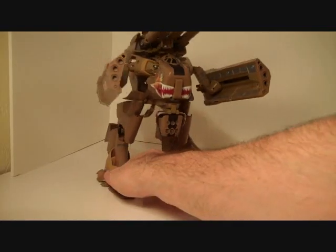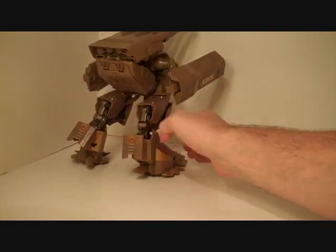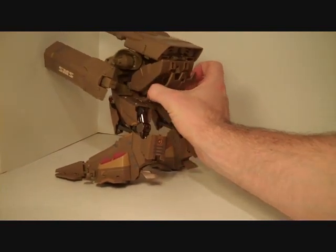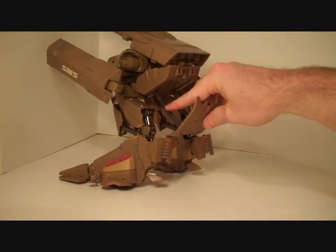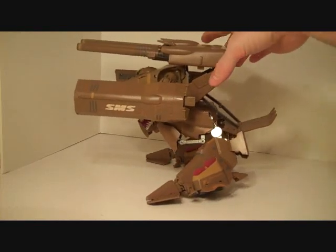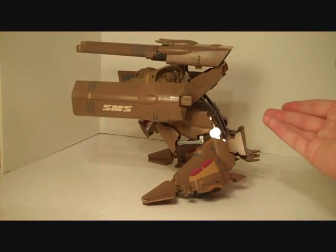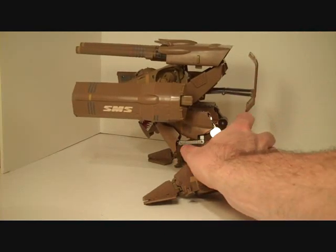What about features beyond that? There's only one that I can really speak of, and it looks like it's kind of a failed feature. This trap door here comes out, and it's supposed to rest against the ground and provide support as the big cannons fire. But as you can see, it doesn't really get low enough to do any of that. It's still cool that it's there, but you would have to have it butting up against a wall for it to be really useful.